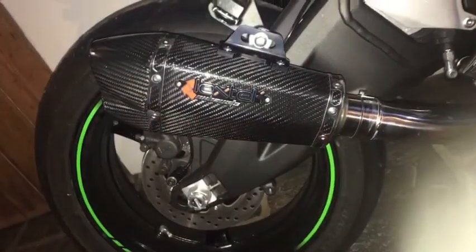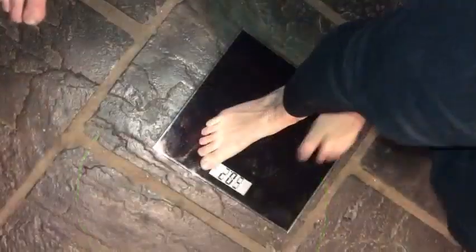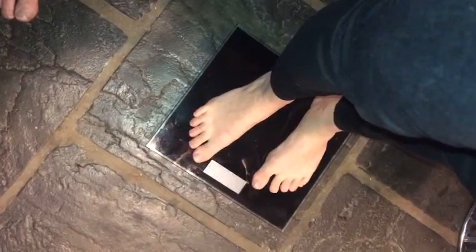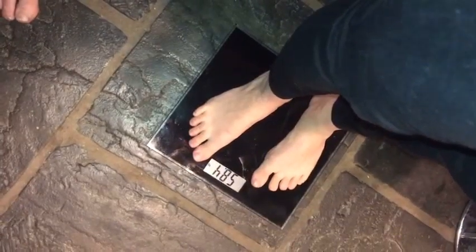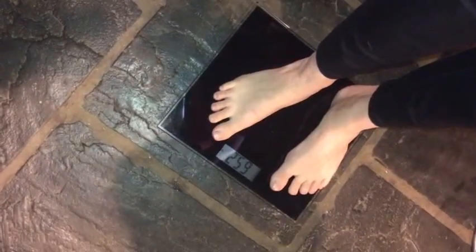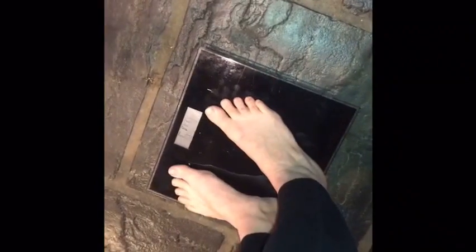The exhaust is now fitted to the bike and all tightened up ready to go. Beside cosmetics and sound, the key benefit is weight: the bike weighs 58.4 kilos dry; the standard exhaust system comes in at 6.8 kilograms, bringing it to 65.2 kg. With the Lextec fitted, it comes in at 60.4 kg — a weight saving of 4.8 kilos over the OEM system.